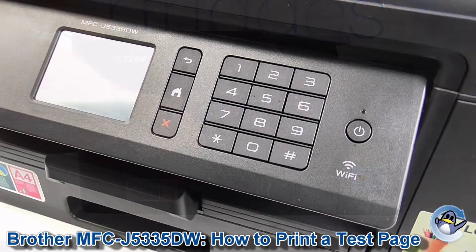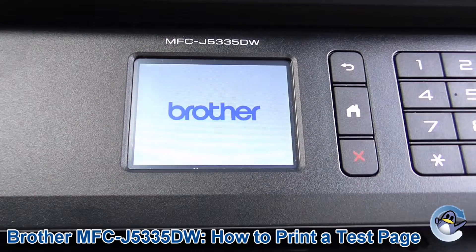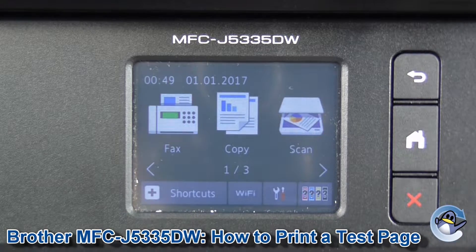Today I'm going to show you how to print a nozzle check or test page from a MFC J5335DW. This can be done from the printer itself using the control panel.